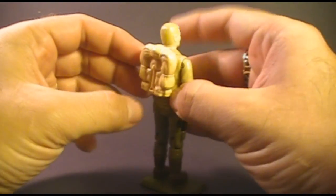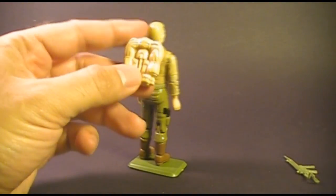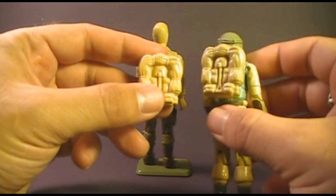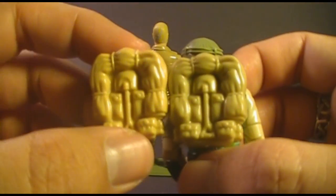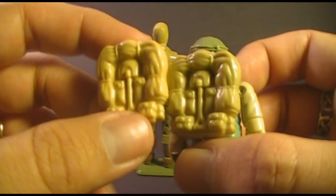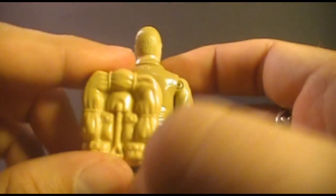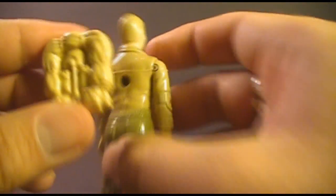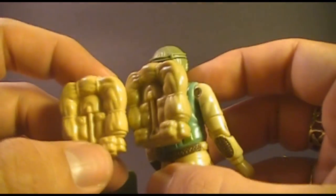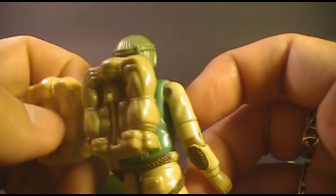Finally, Duke came with a backpack, which was actually a remold of the 1983 Airborne's backpack. As you can see, these backpacks look almost identical. There are some differences though — mainly the color. Duke's backpack is very slightly darker to match the khaki color on his shirt, whereas Airborne's backpack is very slightly lighter to match the lighter color on his arms.